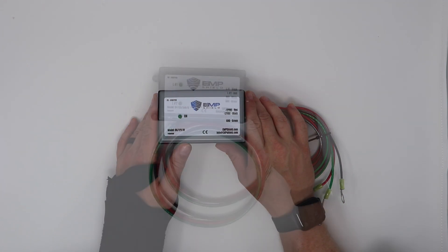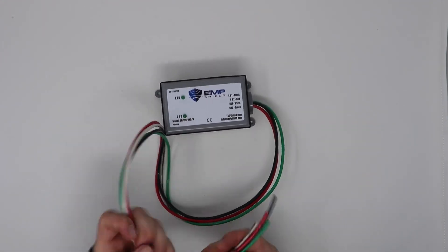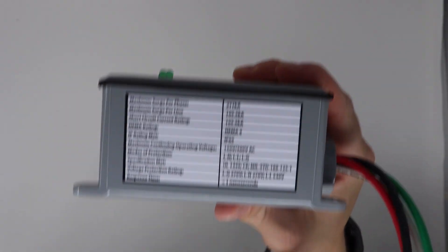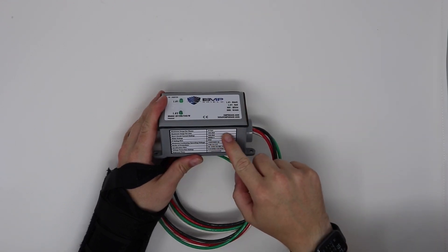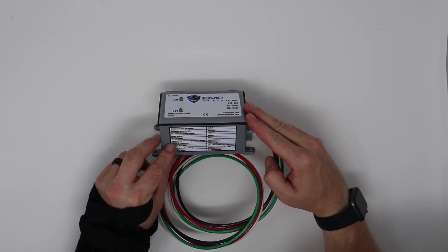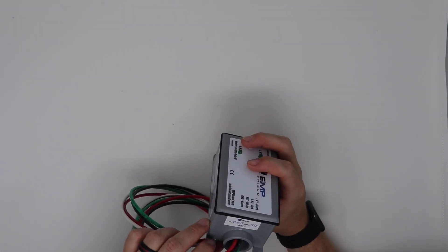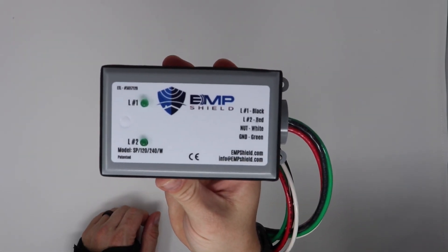Here's the whole home unit out of its packaging. It has leads that tie into your breaker panel. On the side it shows different ratings including maximum surge per phase, a NEMA rating, an IP rating of IP 65, and a response time of less than one nanosecond — which is exactly what you want. It also has two indicator lights that will show once installed, and when both lights are on, it's active.